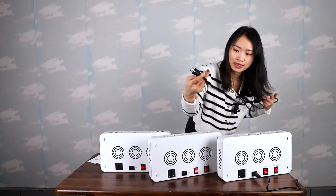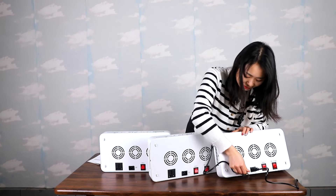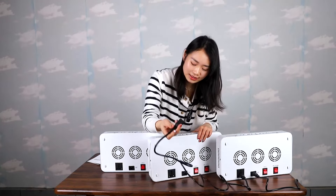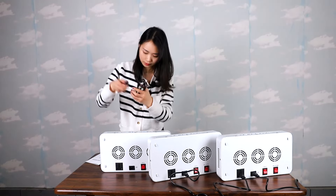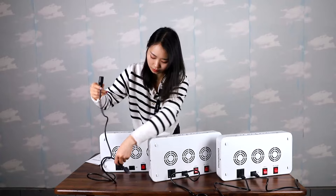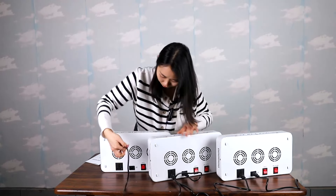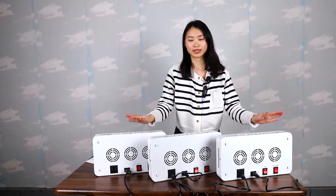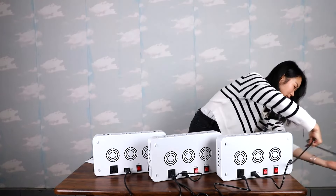Use the second power cord — this side needs to be inserted into the daisy chain socket. This side is inserted into the power cord socket. Okay, now I've finished the connection. The final step is to plug in the socket.